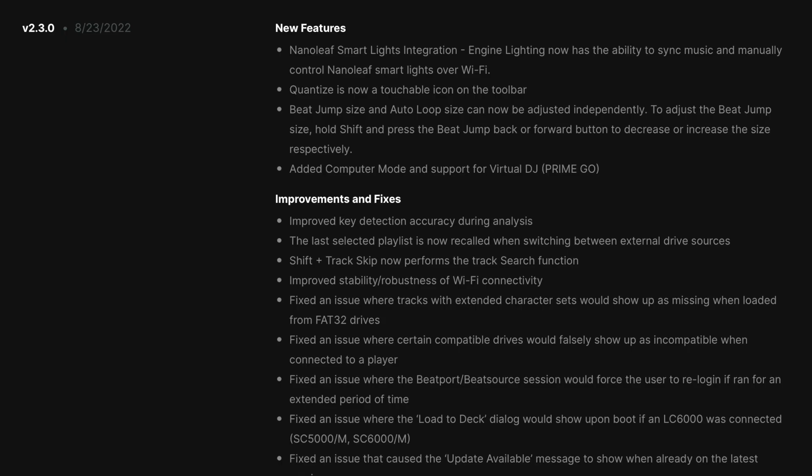These are the basic four features of the 2.3 update. First, Nanoleaf Smart Light Integration — Engine Lights can now sync music and manually control Nanoleaf Smart Lights over Wi-Fi. Second, Quantize is now a touchable icon on the toolbar. Third, Beat Jump Size and Auto Loop Size can now be adjusted independently — hold shift and press the beat jump back or forward button to decrease or increase the size. And fourth and most important: added Computer Mode and support for Virtual DJ on the Prime Go.